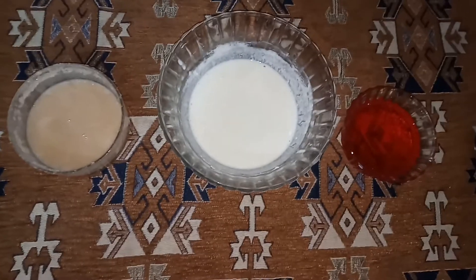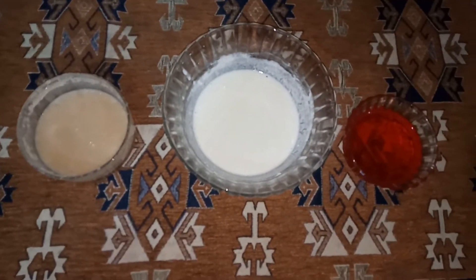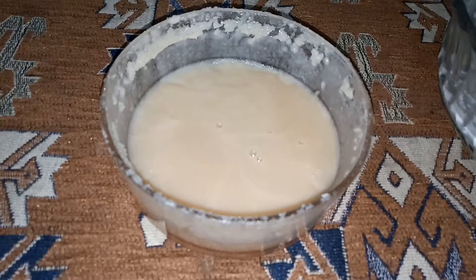Hey guys, today I will tell you a yummy and really quick and easy delight. If some guests are coming at your home and you don't have anything, then you should try my jelly delight.